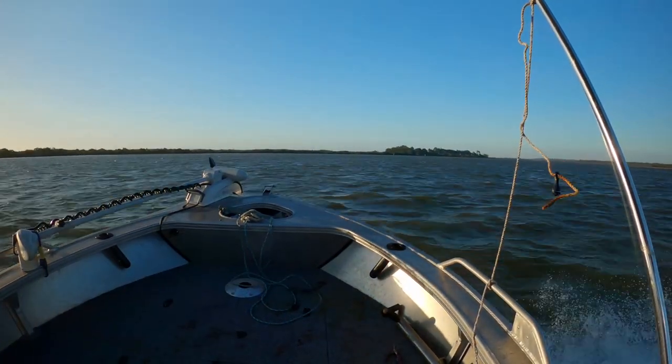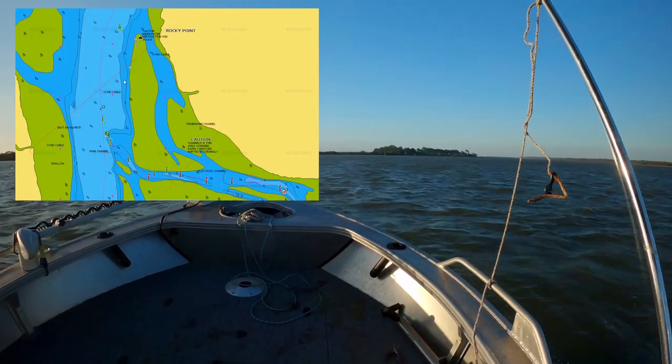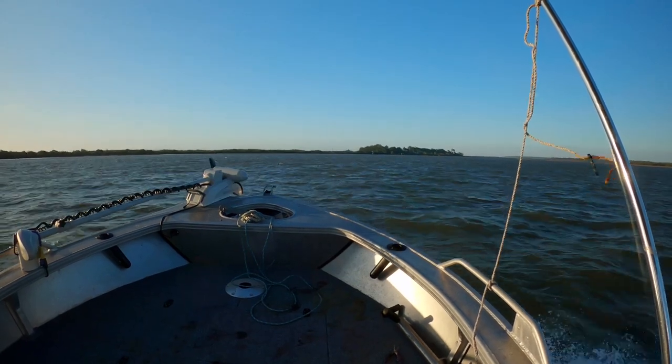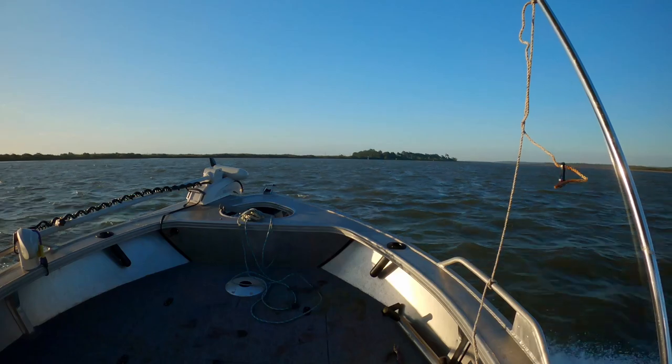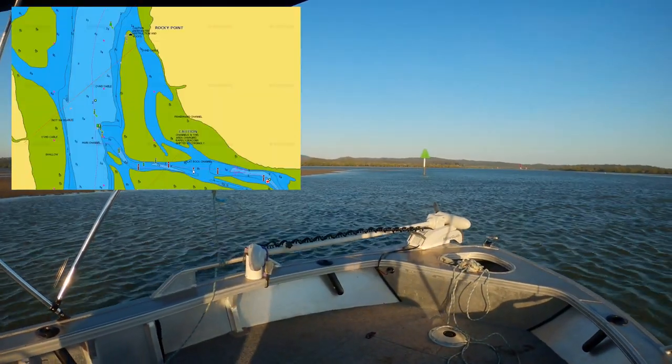Our first location to fish was going to be the power lines near Russell Island. But with the strong north-easterly winds, this spot was a little too exposed to the uncomfortable conditions. So we headed into Fisherman's Channel to find a spot out of the wind.